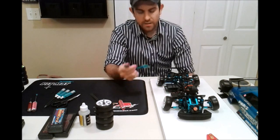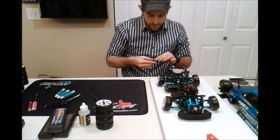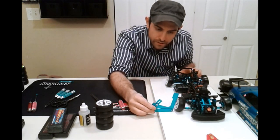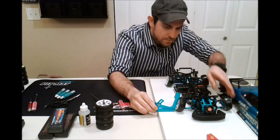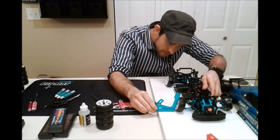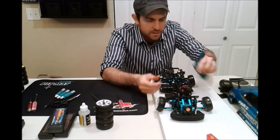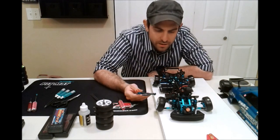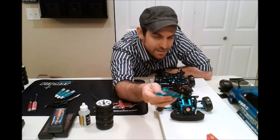Now I'm going to double-check my camber. I had a 14 in the front — go ahead and place the gauge right here. That's pretty spot on. And this other side is pretty good too — off by maybe a CH.